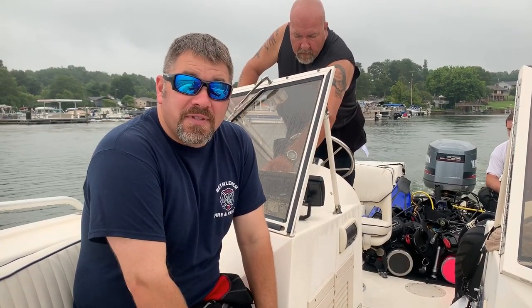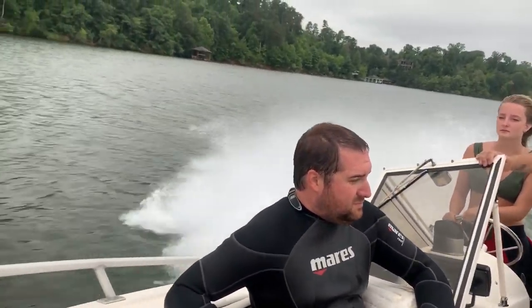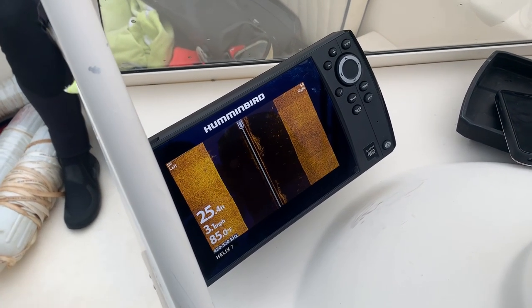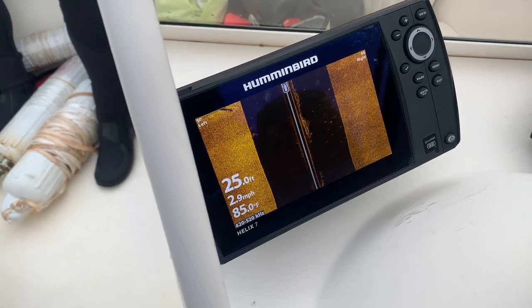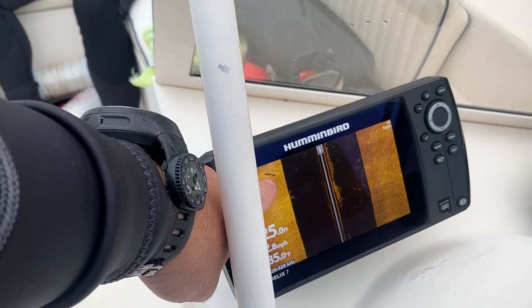Right about now it should be coming in on camera — there it is, see it right there. We just went by it on the sonar.